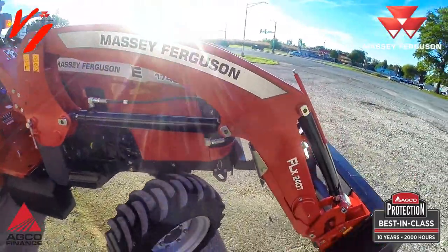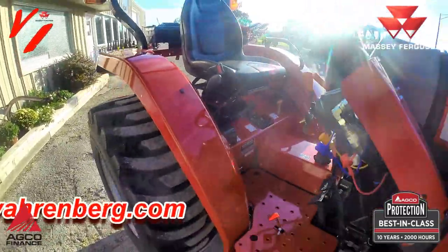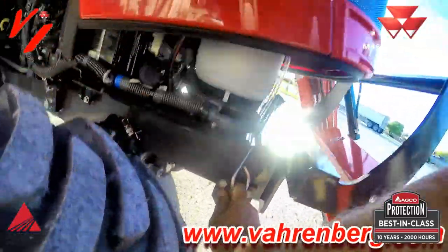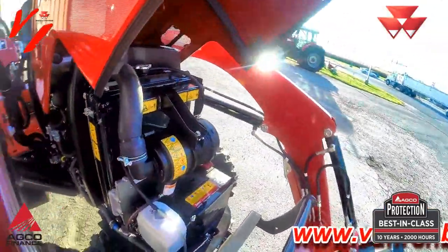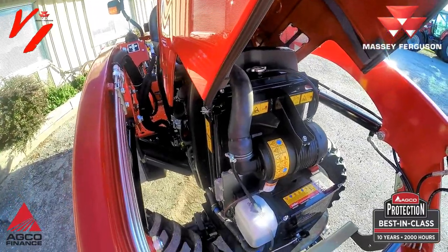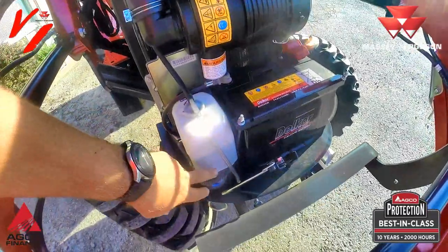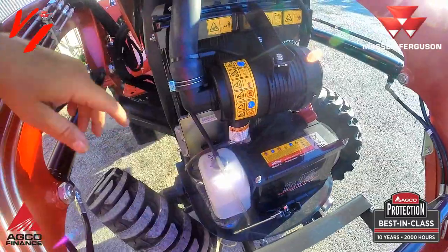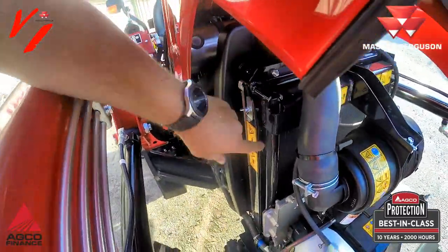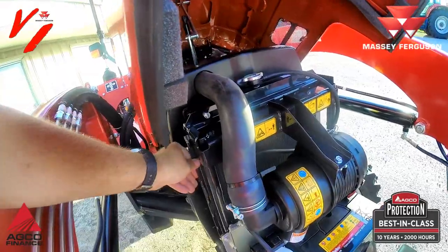One of the great things about Massey Ferguson, besides our steel hoods and steel fenders that everybody has come to know, is the ease of operation and maintenance. Just pull this lever and the automotive-style pop-up hood opens so you can get access to the tractor. The battery is right up front, the coolant overflow tank has your low and high marks, your air cleaner is easy to take care of, and there's a metal clean-out screen that slides out to keep dirt and chaff out of your radiators.